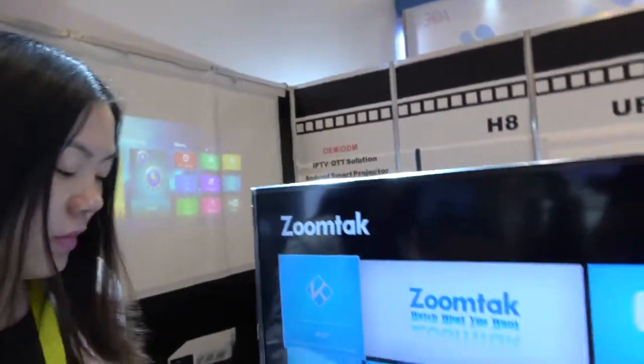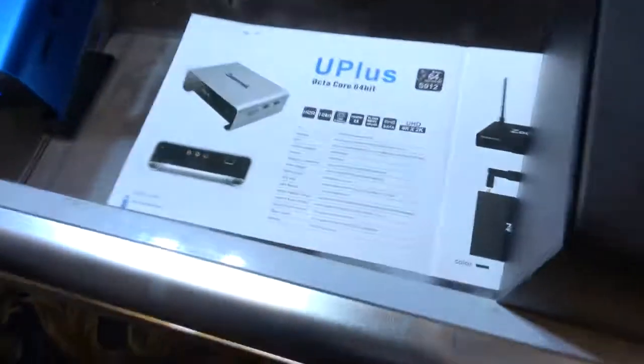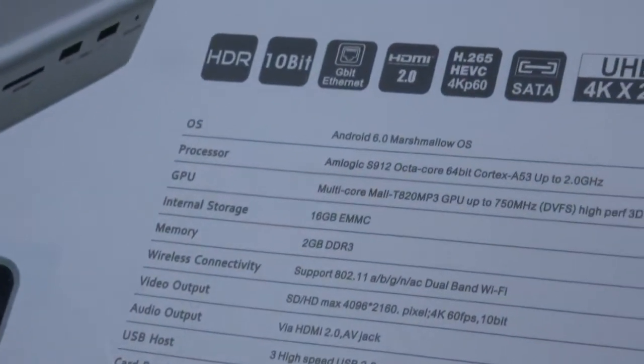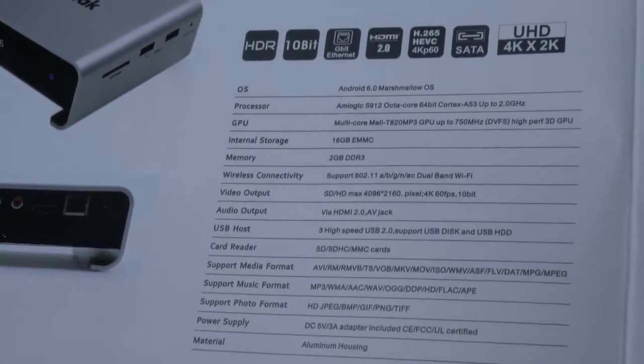This is very good for loading a lot of movies when you are out of Wi-Fi conditions. And this is the ZoomTech UI with all the ZoomTech functionality. The CPU is the Amlogic S912, powered by 2 GB RAM and 16 GB storage.